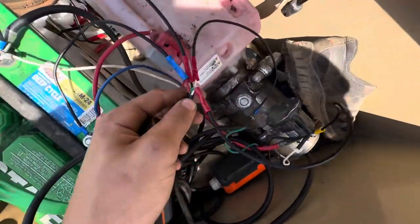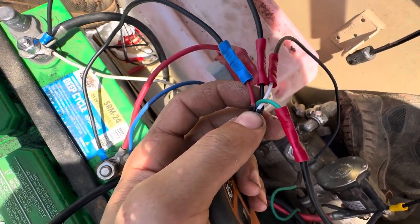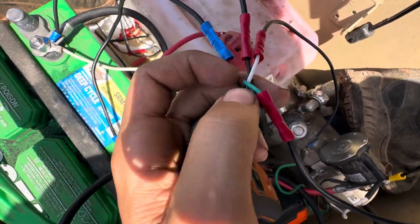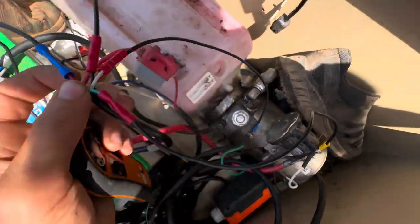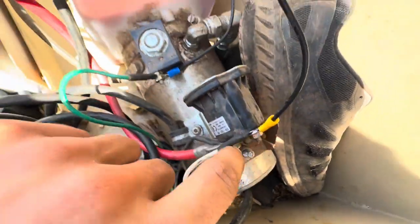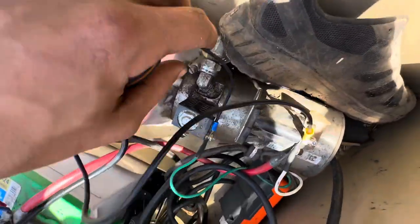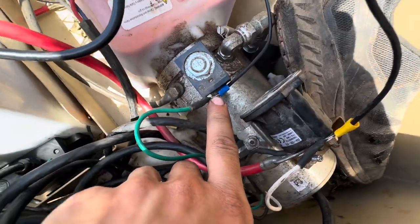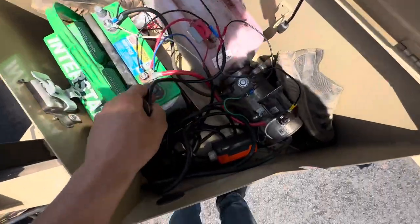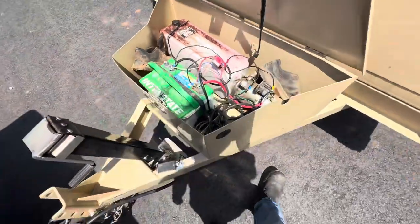I'll show you the wires again just in case you have the same one. Red is positive, black is negative — those two go to the battery. Whichever wire you want: mine is green for up, which goes to the top of the relay. White is down — because mine's gravity down you run it straight to the relief valve. That's the setup for power up, gravity down. Some remotes come with five wires but mine only came with four.